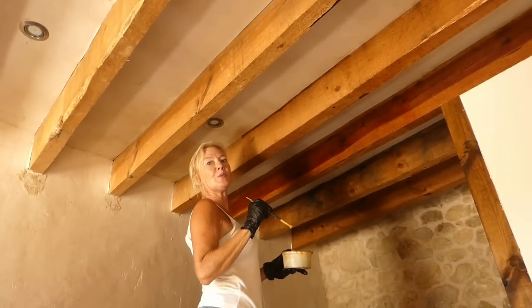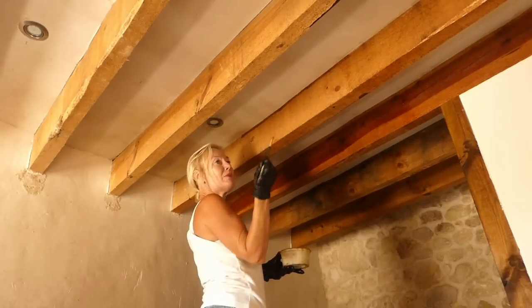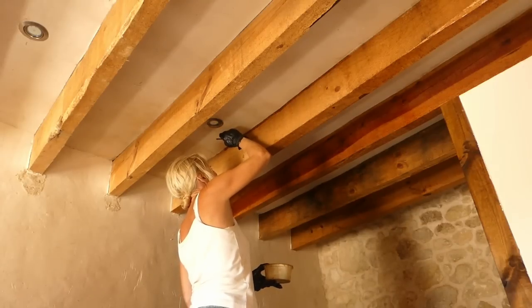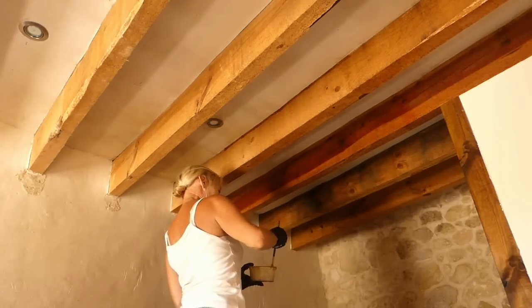It's very warm work up here as you can imagine - heat rises and all that - and it's so time consuming with my little brush. Trying to cut in here so I don't get it all over the ceiling, even though the ceiling's got to be painted yet. But prevention is better than cure.